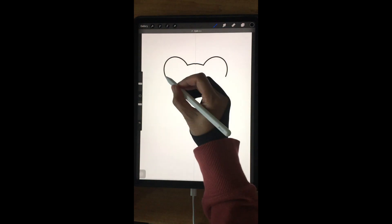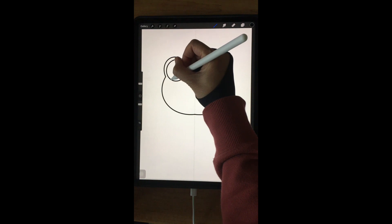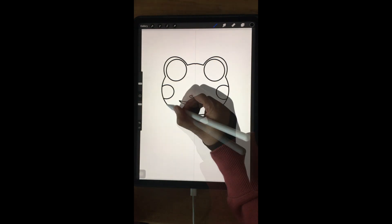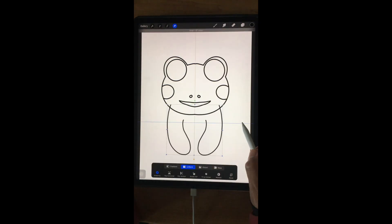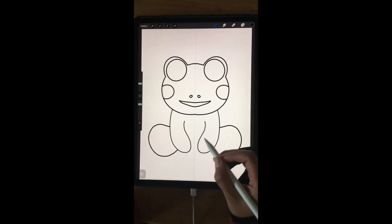And then you can start to draw a flock. You can draw just one side. Create a new layer and set it to drawing axis. I'm drawing the body separate from the head.